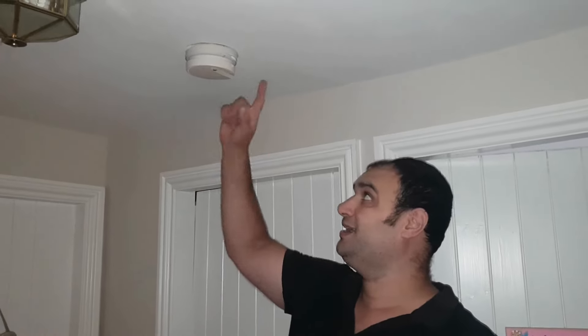As you can see, we've got a Kiddy KF10 smoke alarm here on the ceiling, and the customer within this property has complained that it's bleeping regularly about once every minute. This is usually an indication that the battery backup within the smoke alarm has failed. It doesn't last forever — the idea is to provide power to the smoke alarm in the event of a power cut so that it still functions.